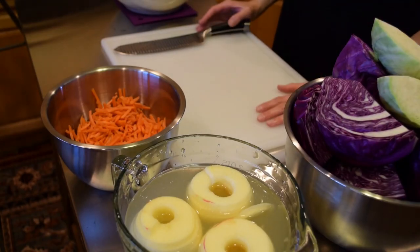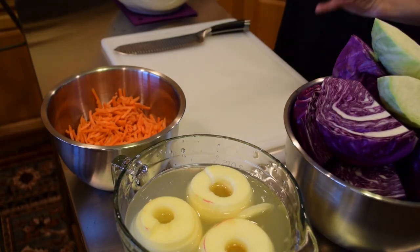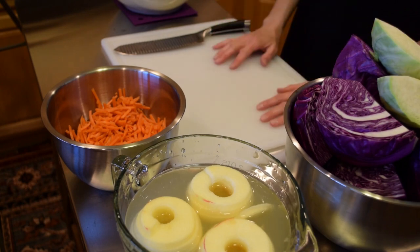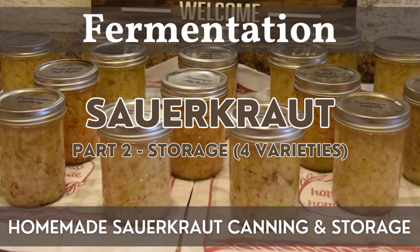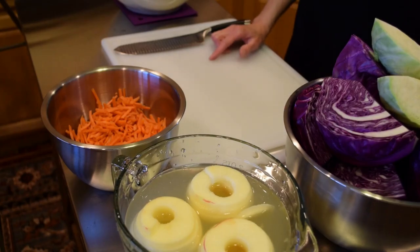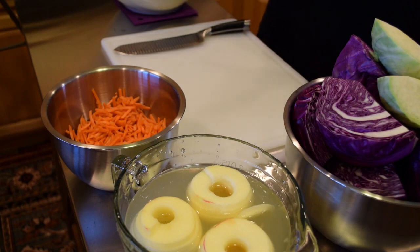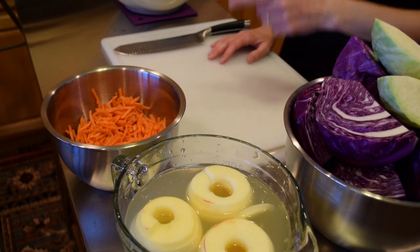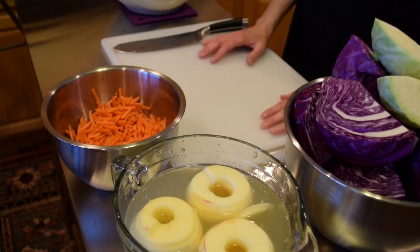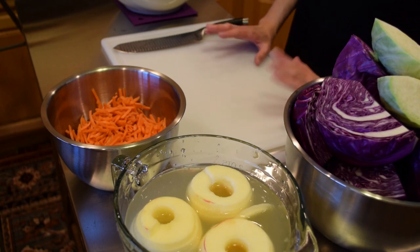When making homemade sauerkraut, it's a really versatile recipe where you can create various flavors and varieties. You can check out where I did a green cabbage sauerkraut recipe with four different varieties and showed you how to store and can that. Today we're doing a red cabbage version, and I'm going to add apples and carrots to help sweeten up the sauerkraut. The red cabbage will make it really bright and festive.